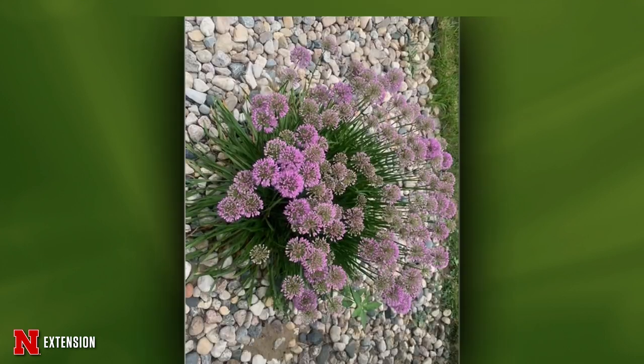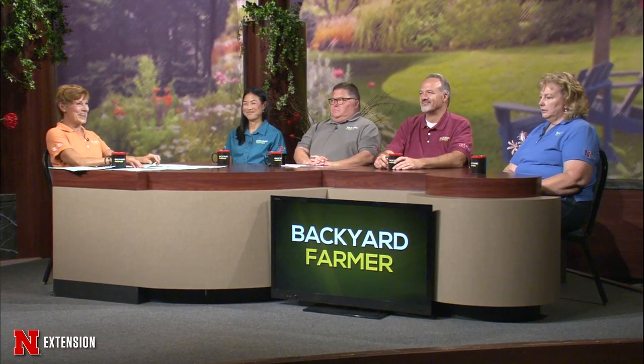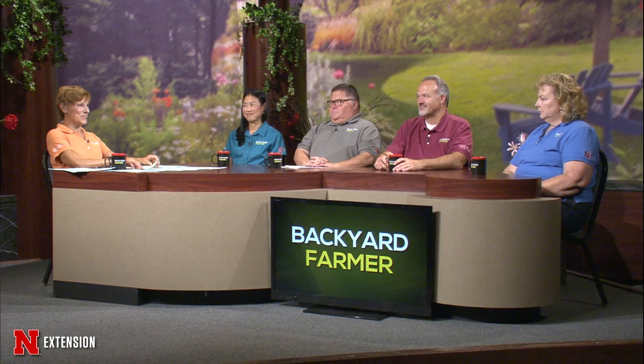Finally, from North Platte, a viewer wants to know what these flowers are: it's an ornamental onion, an allium called Millennium — a very popular cultivar. Great addition to a garden. Interestingly, this cultivar is so far sterile, so unlike some of the white-flowering alliums that self-seed everywhere, you won't get unwanted seedlings of this one spreading throughout the garden.